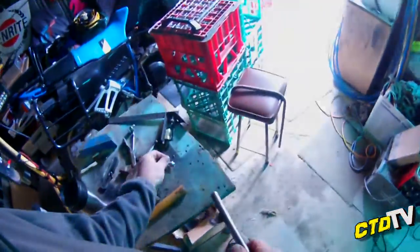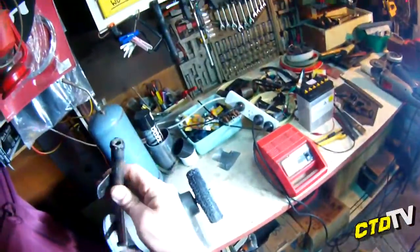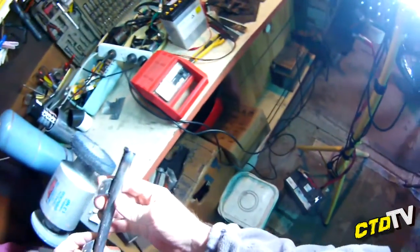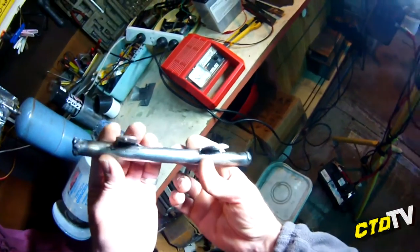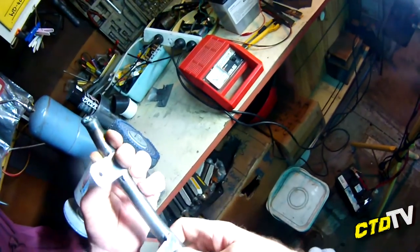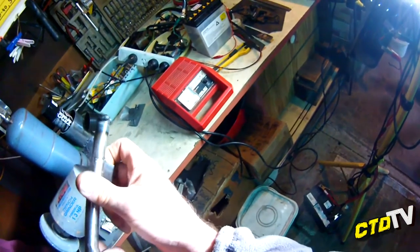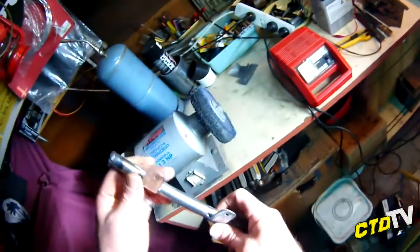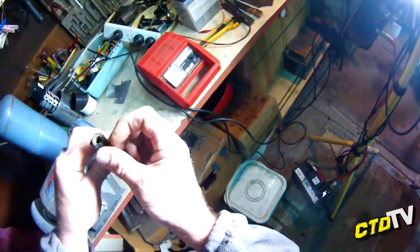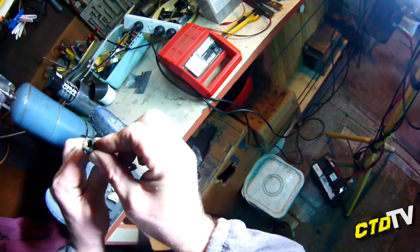Let it cool down. I have welded both nuts on. I wouldn't say it's a great job. But now I've got to grind back all this budgie poo and see what's left behind as far as what needs touching up. The nuts didn't hold up too well — they melted a little bit. So we'll see how that goes.